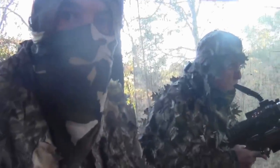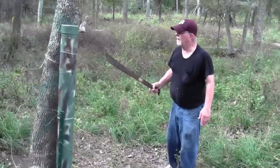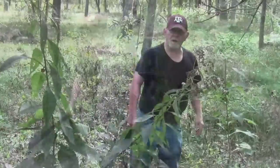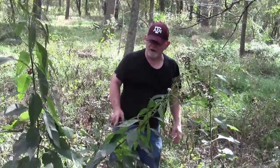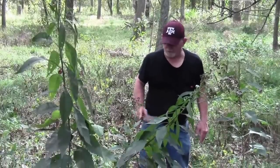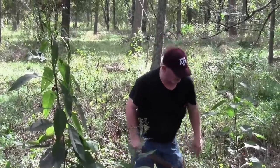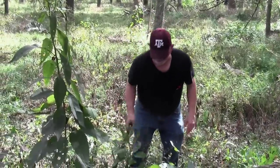We've got grunt calls, rattling bags, and rattling horns to bring them into one of these little lanes that we're clearing. We're going over here now to clear some brush because I see a trail I can't quite see from the blind. I just discovered an area back here with some broadleaf weeds — these are going to be gone in a few weeks, but sometimes it doesn't freeze until December. We don't want to cut too high or too low; about three to four feet is where our bullet path is and where we're going to be able to see our deer.